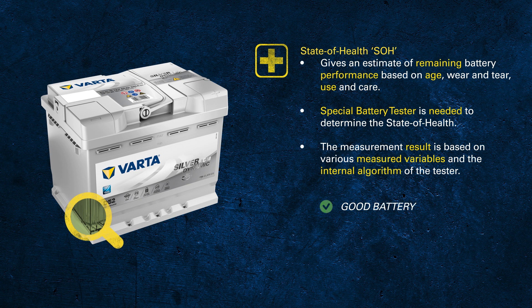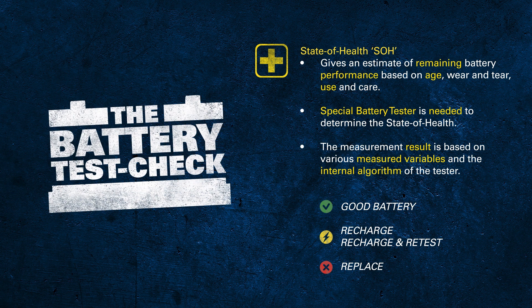Usually a battery tester doesn't give just a numeric value but a more specific result like 'good battery' or 'replace.' If the battery is in a state between good and replace, you might also get 'charge and retest,' which could already indicate the battery is nearing end of life. You might inform the customer about the risk and recommend a preventive battery change at the next winter season.